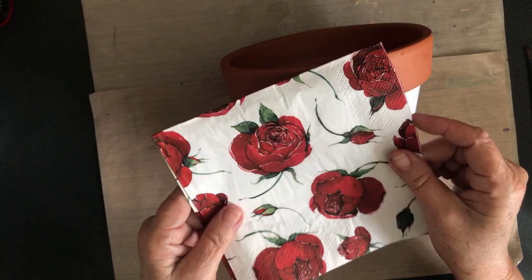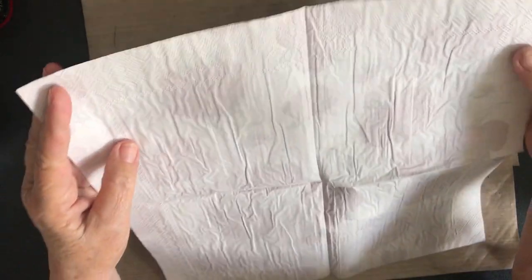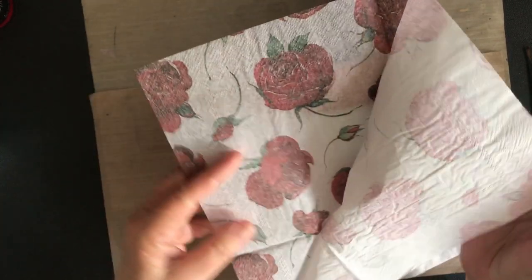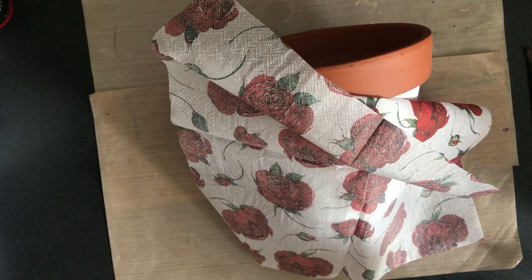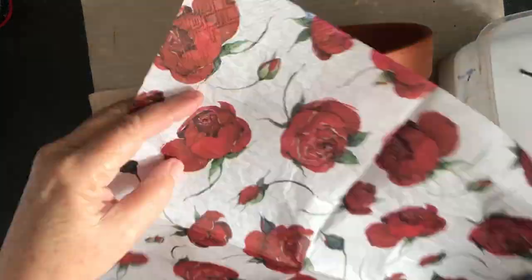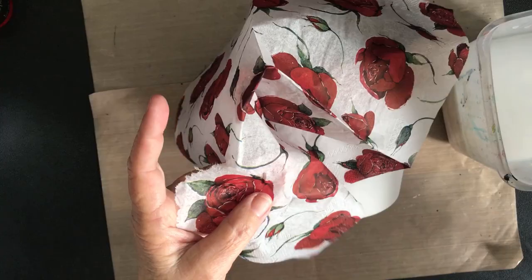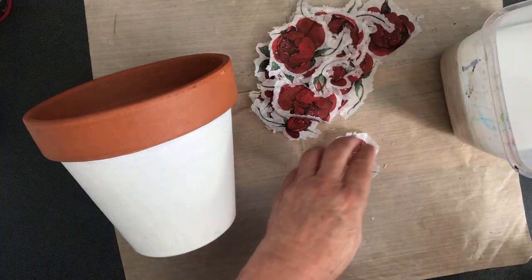Make sure you take the layers of your napkin off before you start work. If I just wrap that around the pot I would get a very uneven finish and it wouldn't meet at the ends - I'd have to join pieces up that may not match, and I want this to look like a continuous all-over pattern. So what I'm going to do is separate each of the roses using a wet brush and then just tear along the wet line. I'll separate all those roses and the buds before I start.